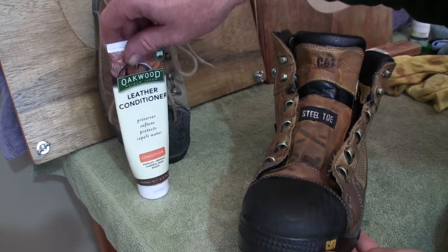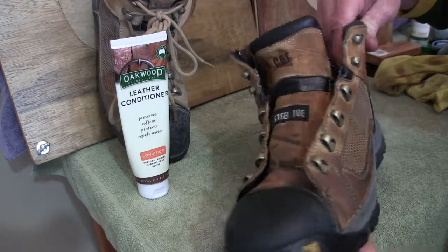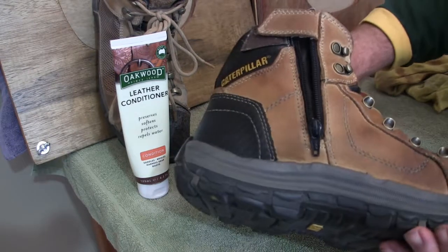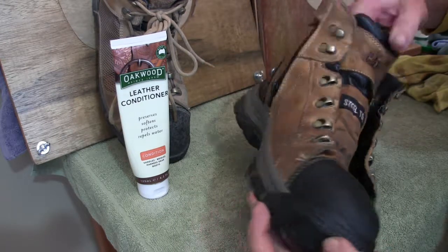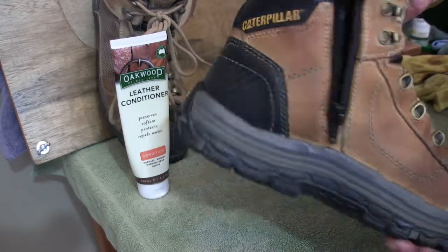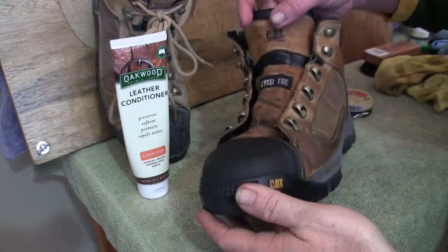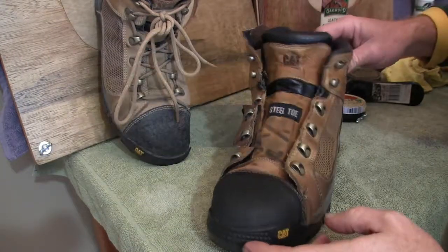So there we have it — I've applied the leather conditioner. As you can see, comparing it to that boot, it's turned it to a darker shade, and that will draw in and soak into the leather. I'll just let it sit there. Once it's drawn in, I'll come back and put some neutral polish over the top for a nice finish. Okay, that's been about an hour now. You can see it's started to draw all of the nutrients into the leather.